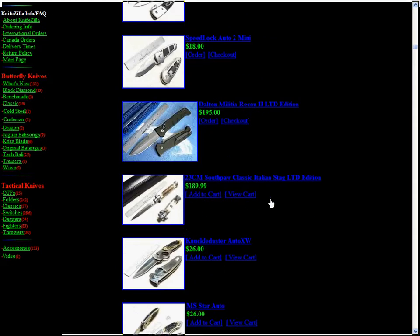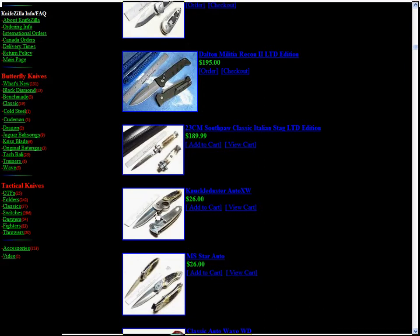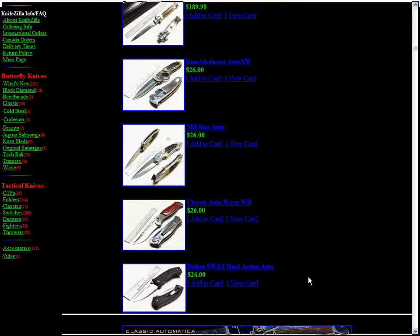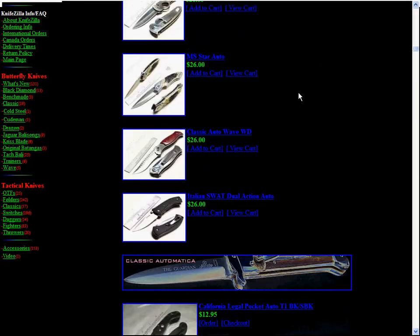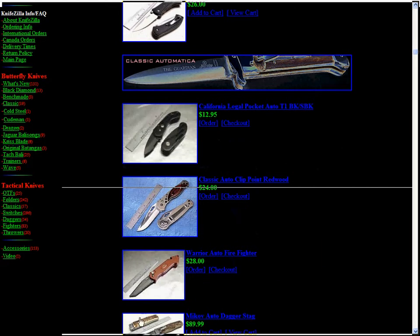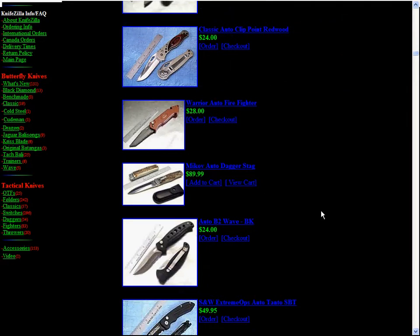There's a Switch for $189. They have a Knuckle Duster Auto XW — those are awesome knives. They're like fifty bucks in the knife shop in my town. They got Warrior Auto Firefighter knives for twenty-eight bucks, as you see in other reviews.